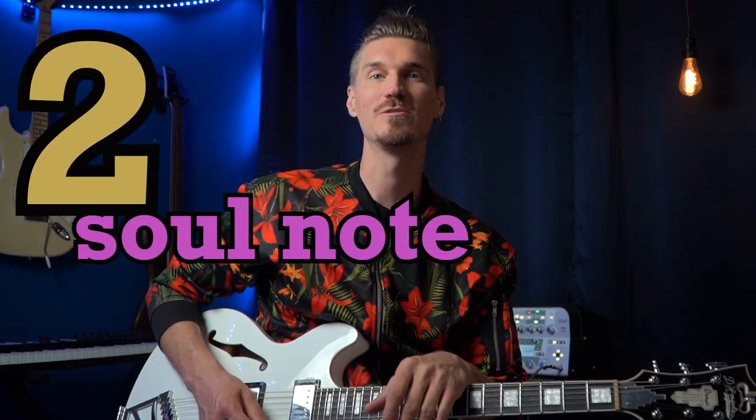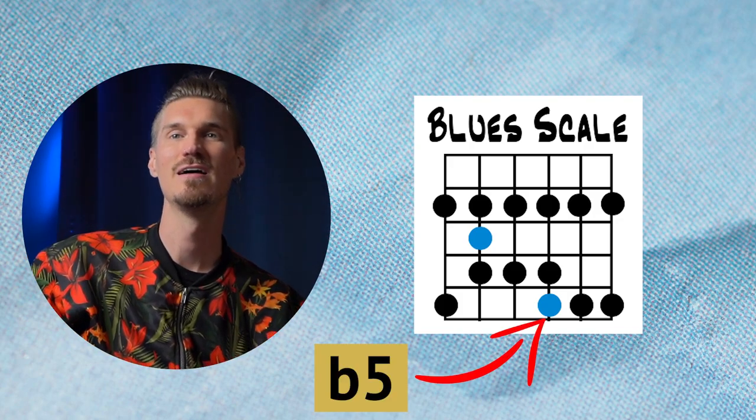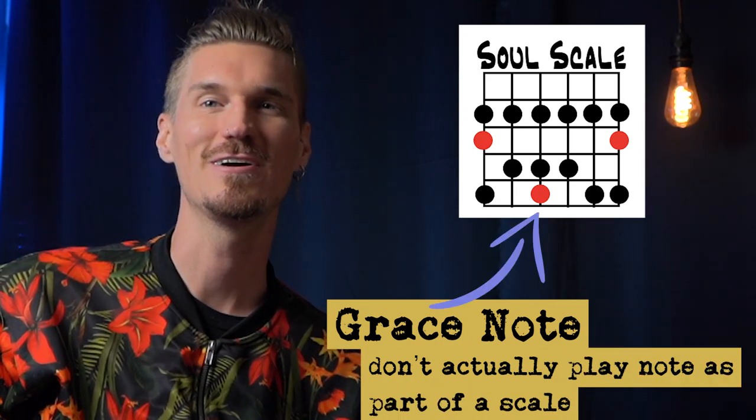Number two is the soul note. We think of the blue note — that flat five in the pentatonic — as a creation of the blues scale. But we can add this note a half step above the root and call it the soul scale. Just like the blue note, use it as a grace note to add a bit of soulfulness to your phrase.